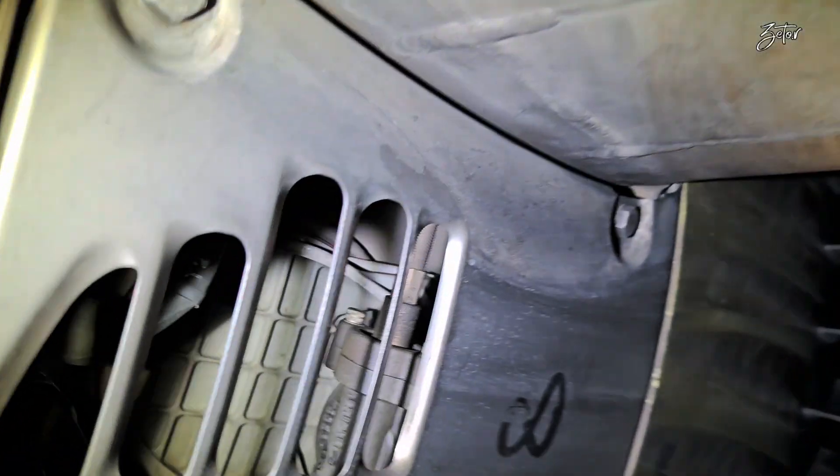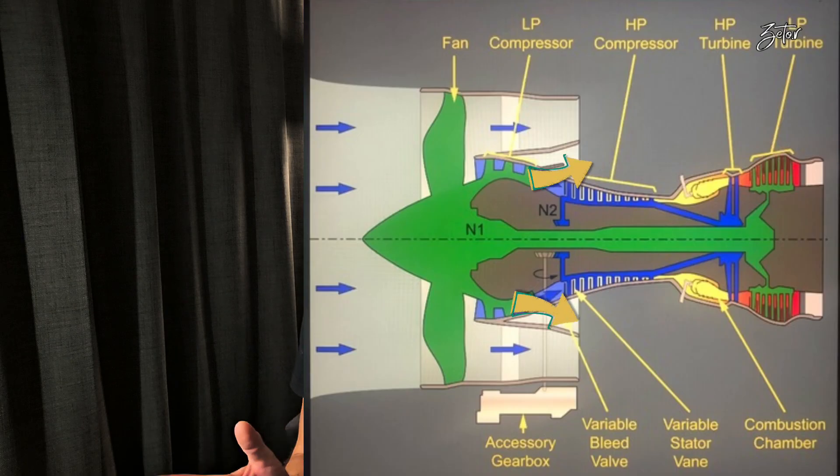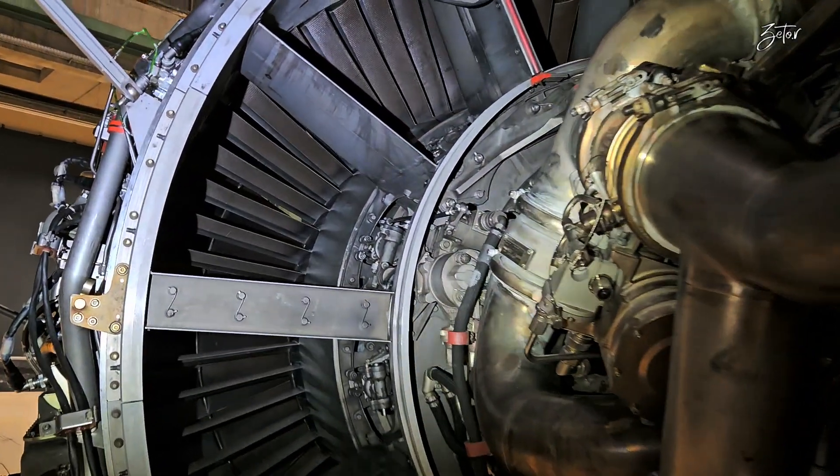These valves are installed between the low pressure compressor and high pressure compressor. During fast deceleration or low speed operation, these valves can open and release pressure out of the compressor section. Now we know the function, so let's take a closer look at the system on the CFM56-5B.